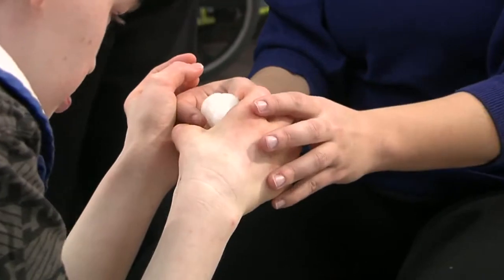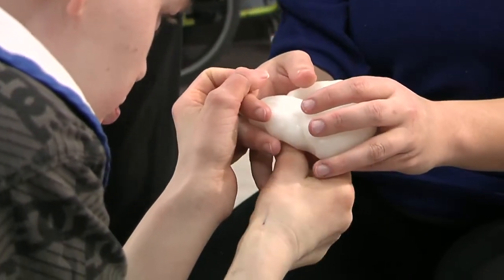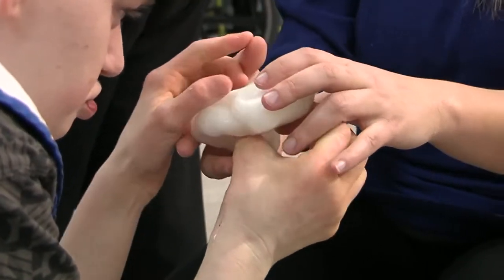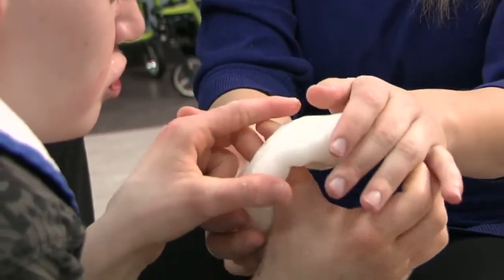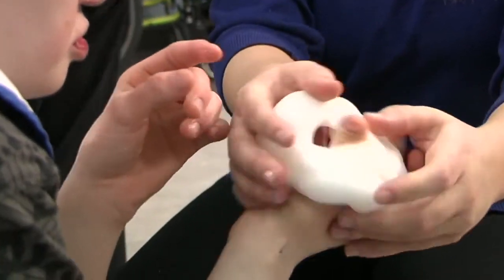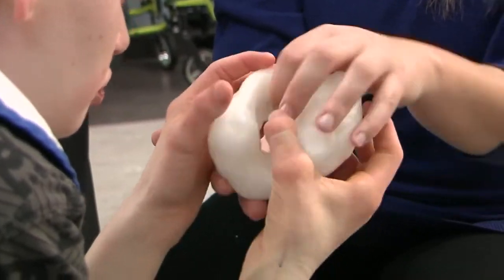He would take his hands away a little bit and then I'd just wait for him, holding it out front so it was there for when he wanted it back. He'd put his hands back on it and put his thumbs through the hole again and tap his hands on it. When he would take his hands away, he would more look for my hands first because he really enjoys playing with other people's hands.